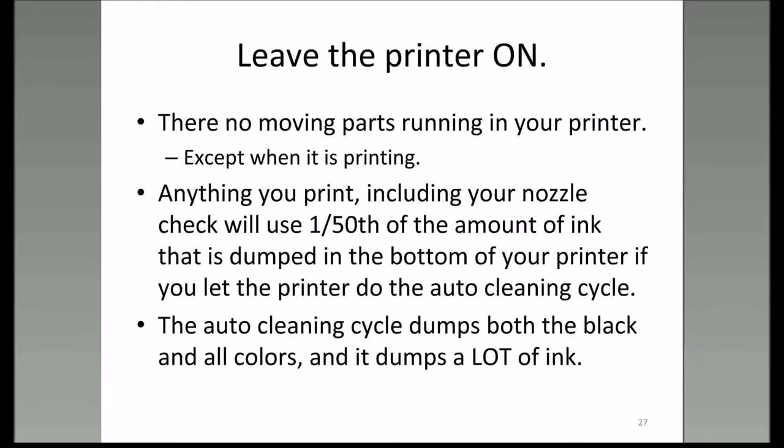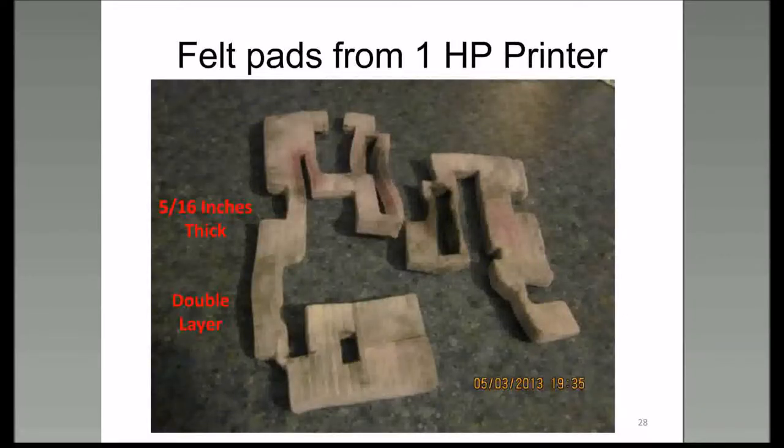Including a nozzle check—if you do cleaning or nozzle check or anything like that, you're dumping ink, all the colors, into the bottom of the printer. How can you be dumping ink into the bottom of the printer? Depending on the manufacturer, you have felt pads, sponge pads, or a spittoon in the bottom of your printer. This is where the ink that's dumped when you turn the printer off goes.